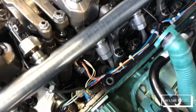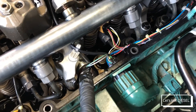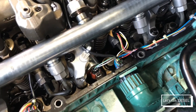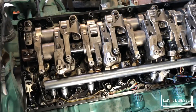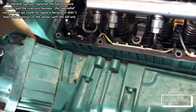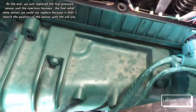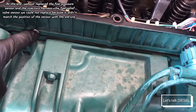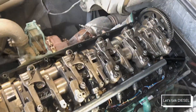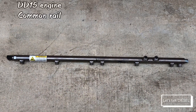It's now a DD-style harness, which is good because before, if you had any issue with the injector harness, you had to replace the whole engine harness. We opened this engine because the check engine light was on and it required replacing the injector harness, the fuel pressure sensor, and the fuel relief valve — which we couldn't replace because the correct part wasn't available.